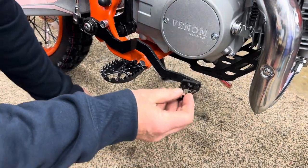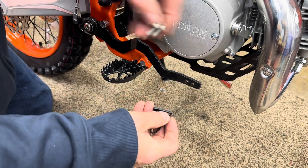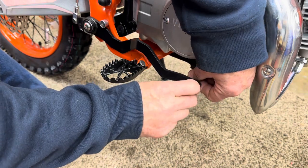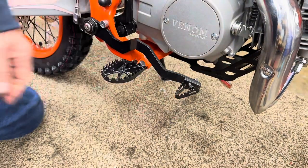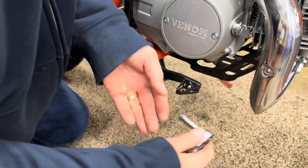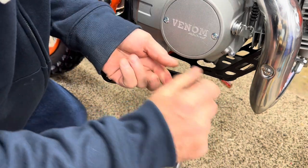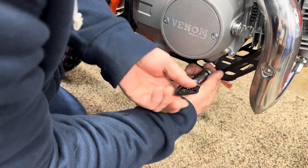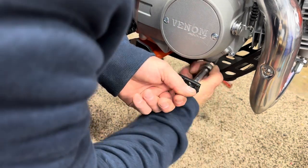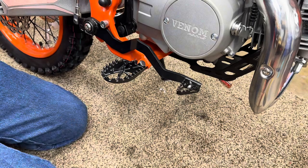Now we need to put the brake pedal on. It's got two positions - one here and one there. I'm putting it farther away because I've got bigger feet. I may have to move it when my kids or grandkids ride the bike. When you put this on, you want that lip to go over the rod for that brake - otherwise this is going to be turning on you. That's what that little lip's for, to keep it from spinning. Brake pedal is on.